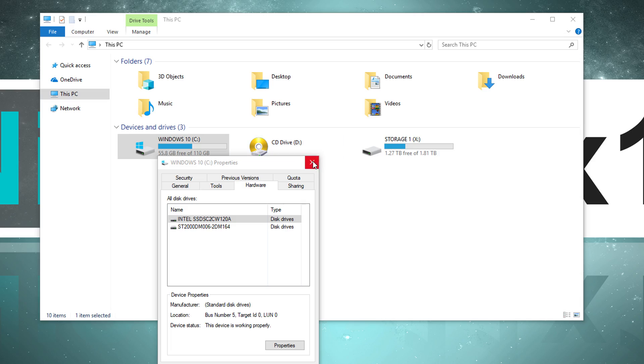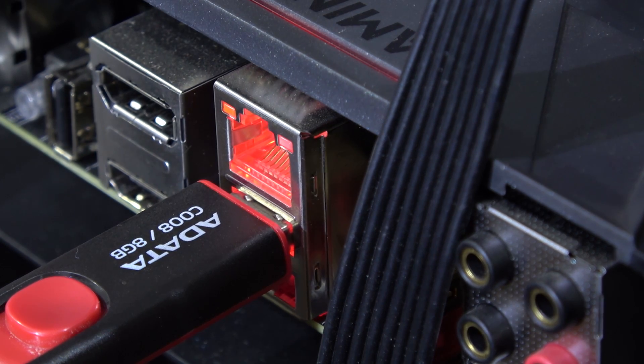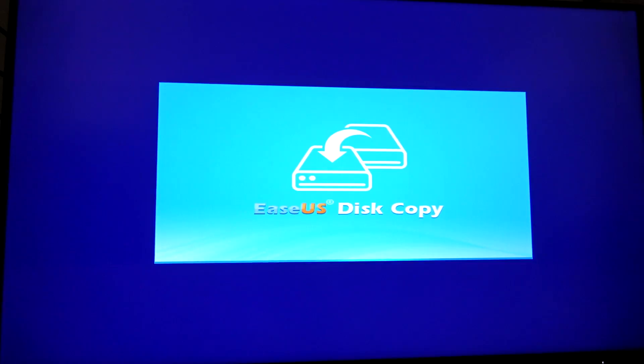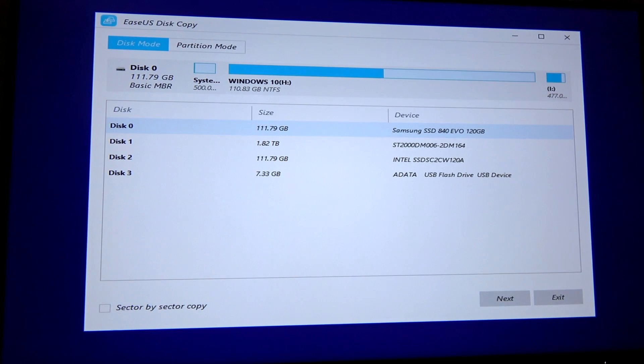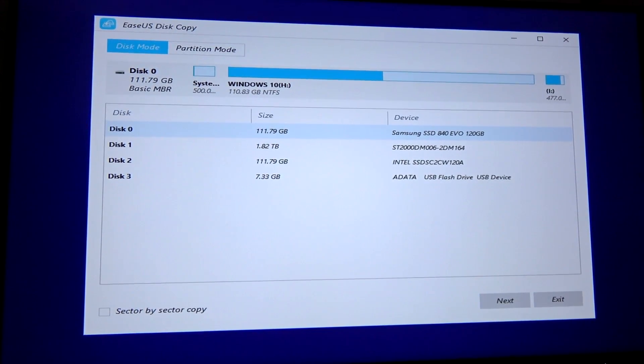Let's check out what's up with the bootable USB drive. Earlier, you saw me create that bootable drive with the DiskCopy tool. Of course, in the BIOS, make sure you boot from USB. And there you go — after a while, this copy loads up and it's pretty much the same thing. So you could use that if you don't want to do the cloning within the Windows environment.